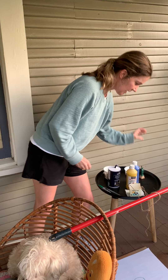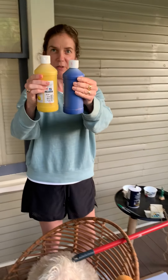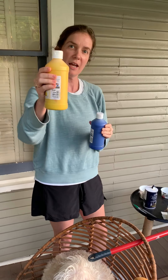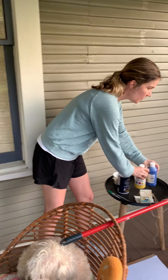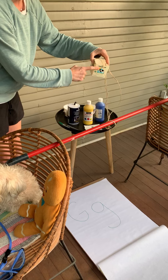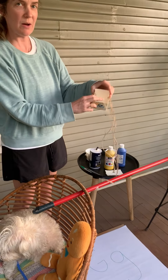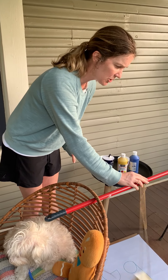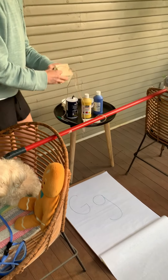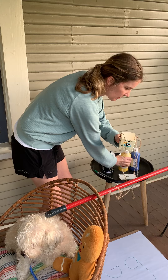Our next experiment is we're going to make the color green using paints. Do you know what two colors make green? That's right, blue and yellow. So what I did here was I got a broom, a cup, and some string. I put some paper down below, and we're going to make a simple machine called a pendulum. We're going to paint using a pendulum. First, we have to mix our yellow and blue together to see if it really does make the color green.